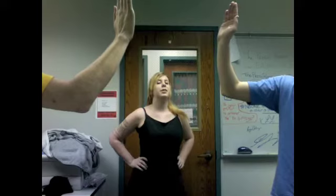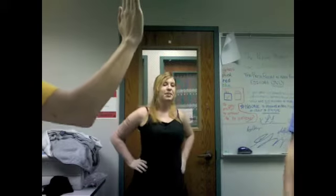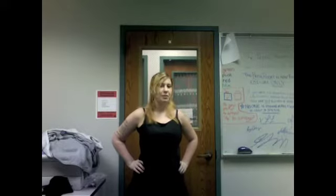A good trick to remember for a beginner high-fiver is the elbow trick. If you look at your partner's elbow during the high-five, you'll never miss. This is what happens when you don't look at your partner's elbow — it's not pretty.